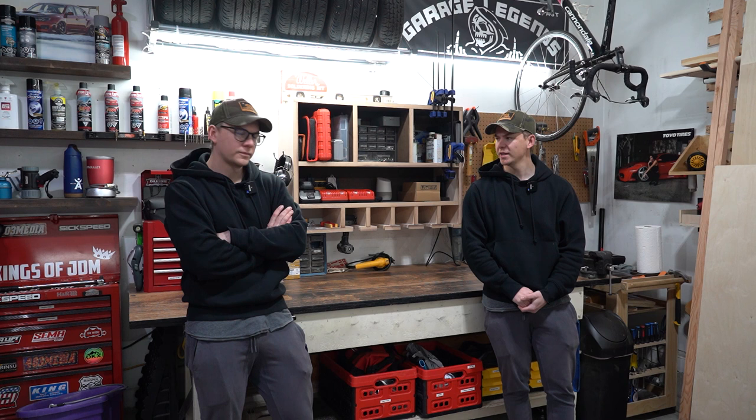What's up, everyone? Welcome to today's video. But quickly, a message from our sponsor.